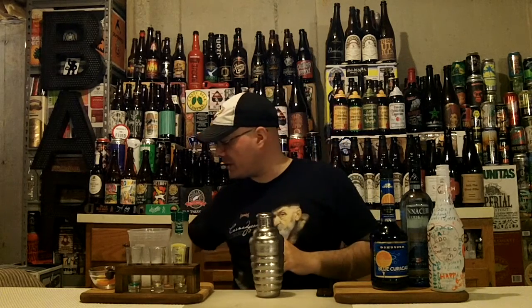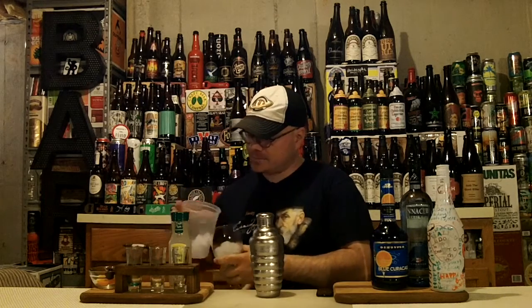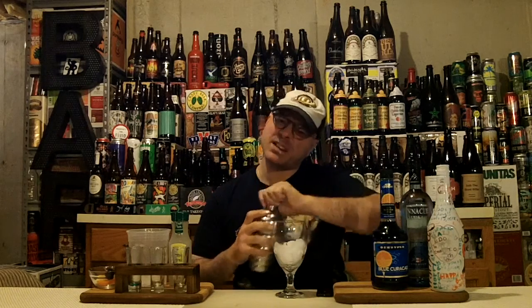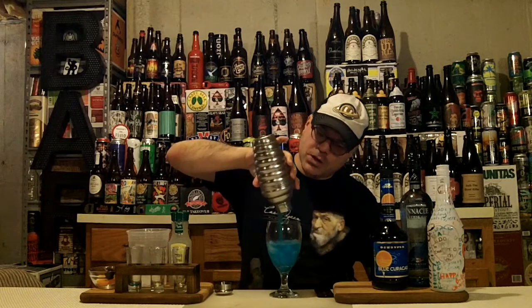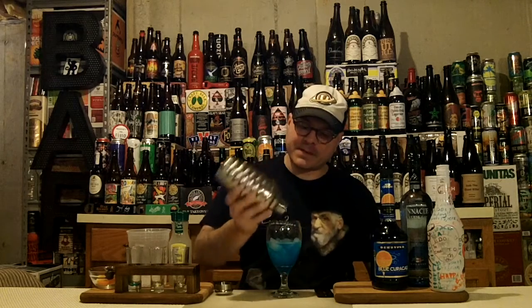We got our glass chilling here. We're gonna dump that ice, put some fresh ice in. Give it another little hit to lighten it up a bit. So let's get it into our glass here. Look at that — the ocean's coming in. Blue and Caribbean or Pacific loveliness.